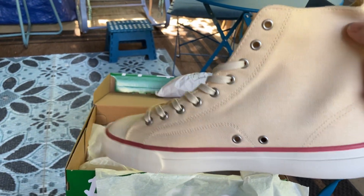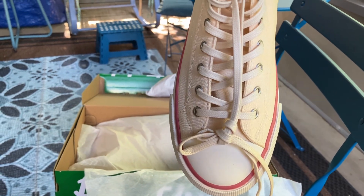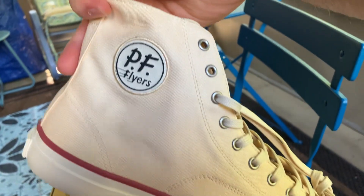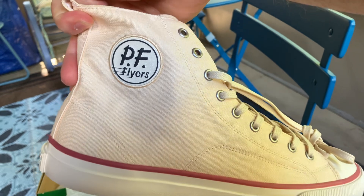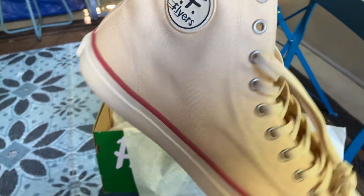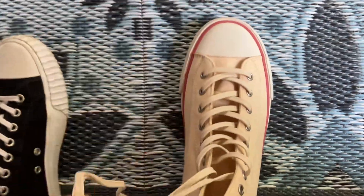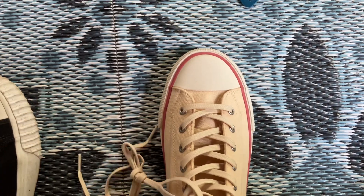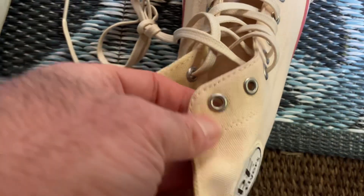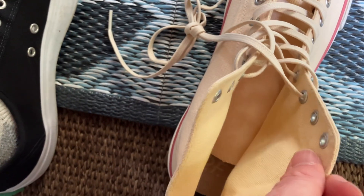I already pulled the packing paper out of this one shoe. You can see it looks a lot like the Chuck Taylor. It's heavy duty canvas. The patch right there is not painted on — it's sewn on, it's a leather patch. You can see that it looks a lot like a Chuck Taylor, but this is a thicker material than what the Chuck Taylor is made with.